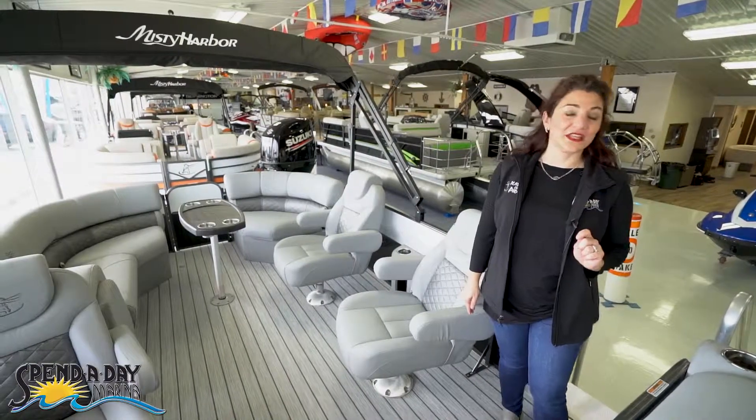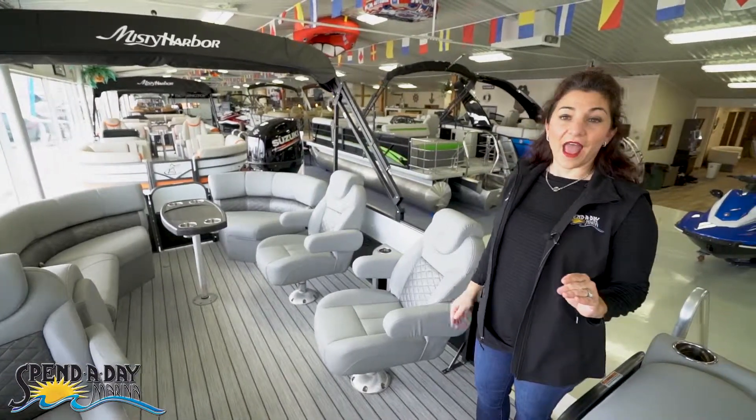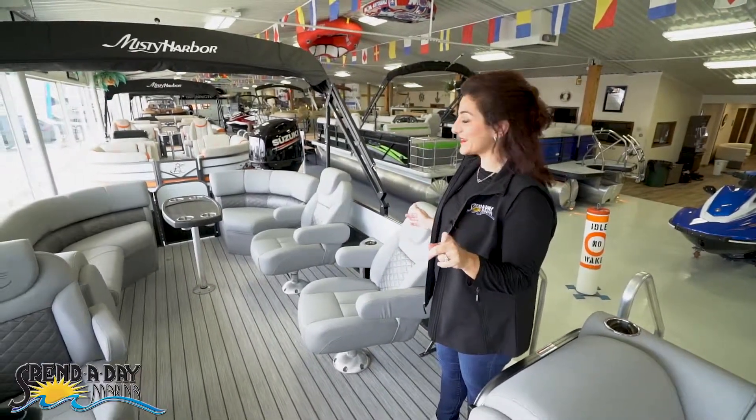This boat has something you may have never seen before: a new layout for the stern area. Let me show you this.